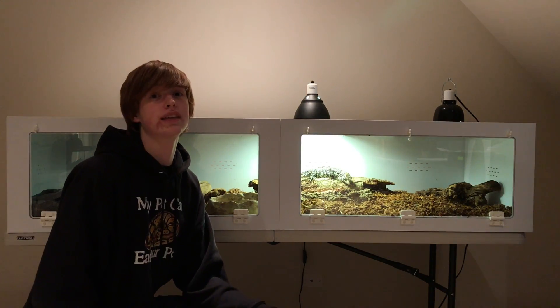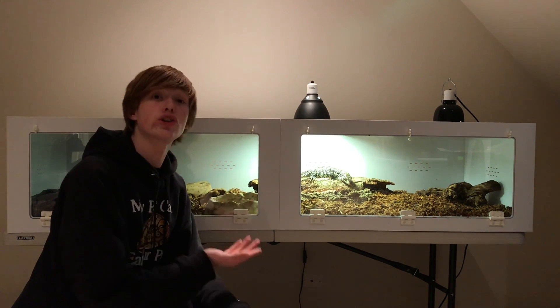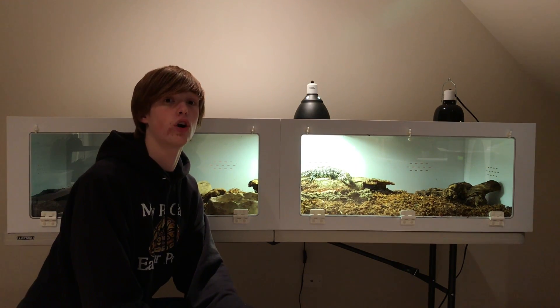Now, Zilla here has been raised in a 40-gallon ExoTerra front-opening terrarium. Those of you that know her, she is a female Argentine black and white Tegu, so she's going to get about three, three and a half feet long.